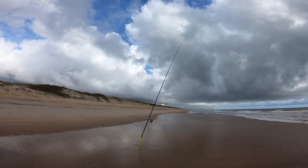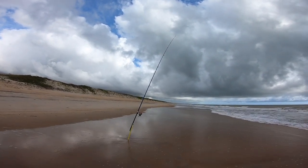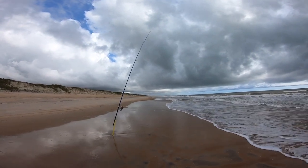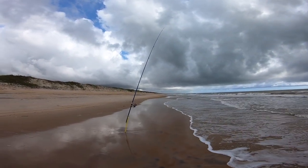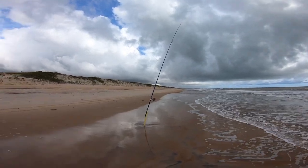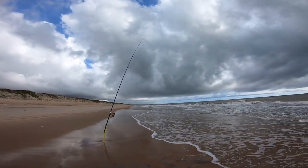A minha vara já tem uns 10 minutos que eu não tenho ação. Então a regra é básica: a cada 10 minutos você tem que conferir a sua vara na pesca de praia, se não tiver nenhuma ação. Então vamos verificar se tem alguma coisa agarrada aí.